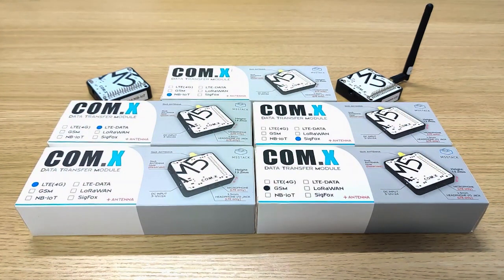For IoT applications and projects we might need some wireless communication modules. As we know, most of the M5 products are based on the Espressif ESP32 chipset, which means it has built-in Wi-Fi and Bluetooth connectivity. But for some projects we might need longer-range connectivity and maybe some low-power connectivity. For this reason we've introduced the COMX Data Transfer Module series.